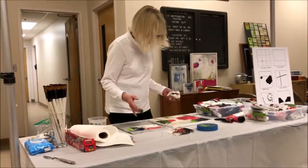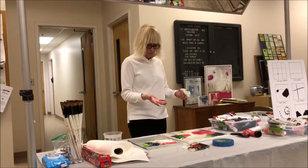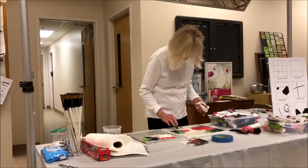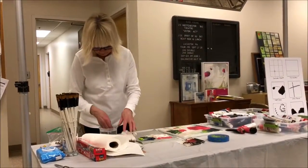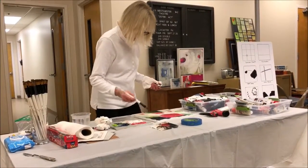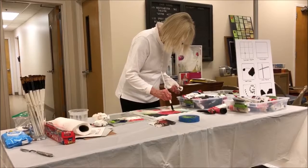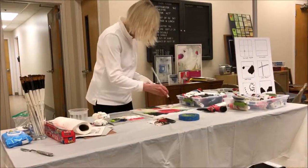There's also the rule of odd and even numbers. We've got two big shapes of pink — there should be one, three, or five. It doesn't have to be big; it just has to be there.